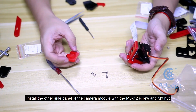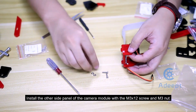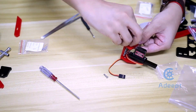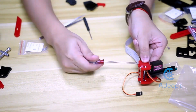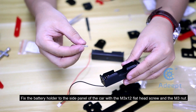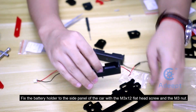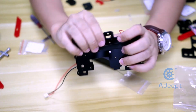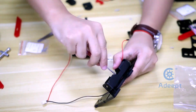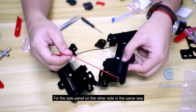Install the other side panel of the camera module with the M3x12 screw and M3 nut. Fix the side panel on the other side in the same way.